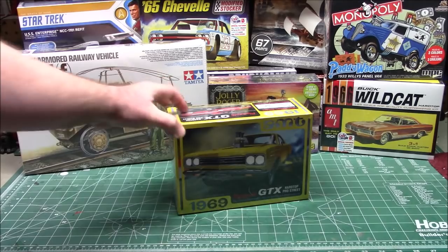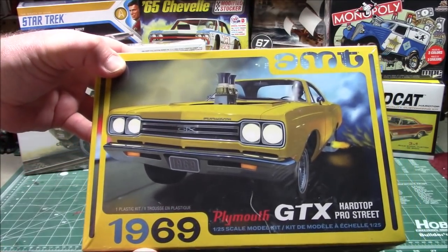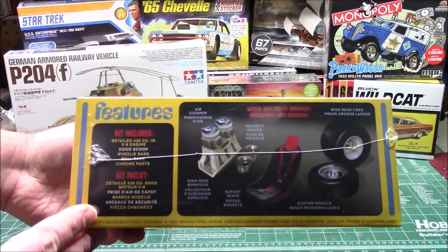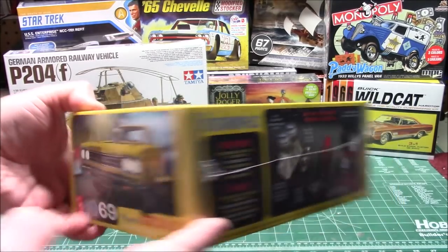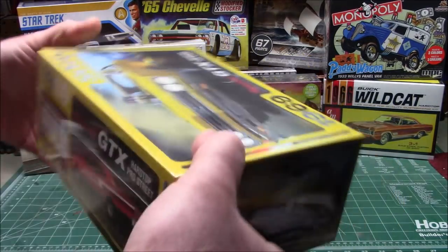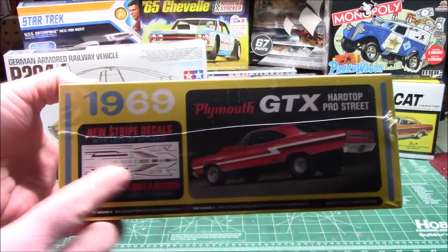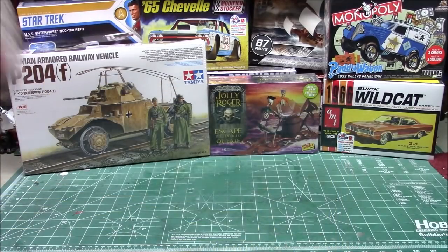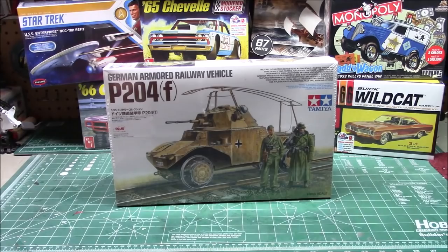The '69 Plymouth GTX hardtop Pro Street from AMT, 1/25th scale. Check out the options in the box — this was sent over by Round Two and these kits are actually out right now, so if you go order it from Model Roundup you'll be able to check it out. Check out the new decal sheet on the back — we've got all the parts, but we always show all the parts in my reviews.